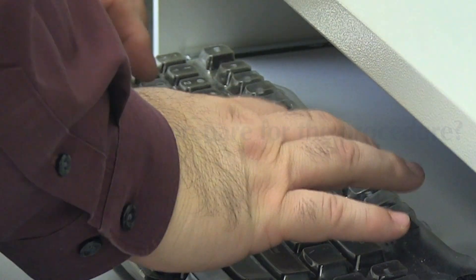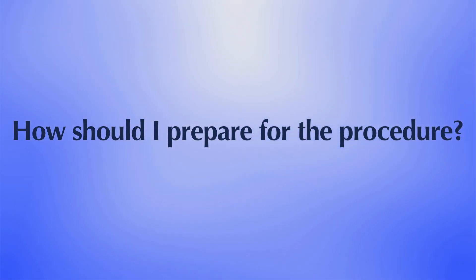How should I prepare for the procedure? An empty stomach allows for the best and safest examination, so you should have nothing solid to eat for approximately 12 hours before the examination. Now my staff will review the preparation for WCE with you.